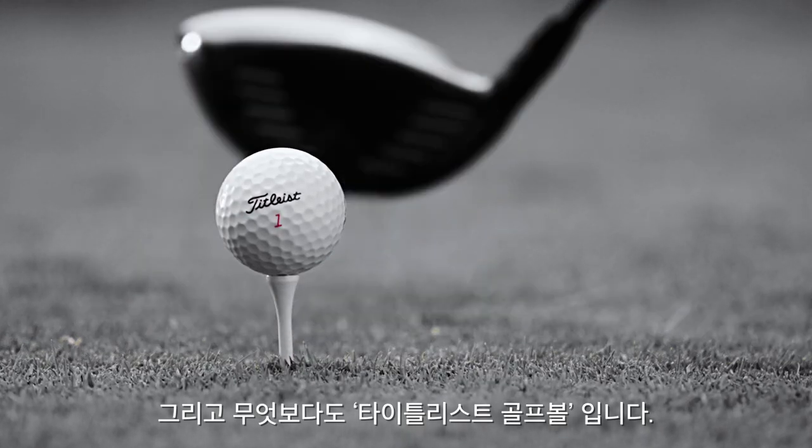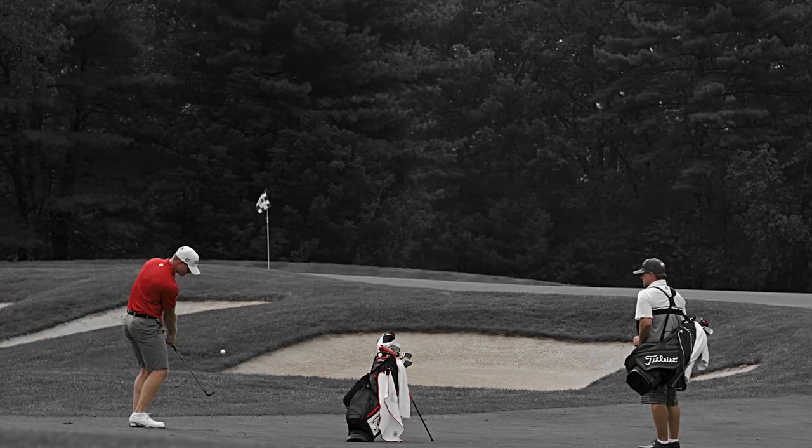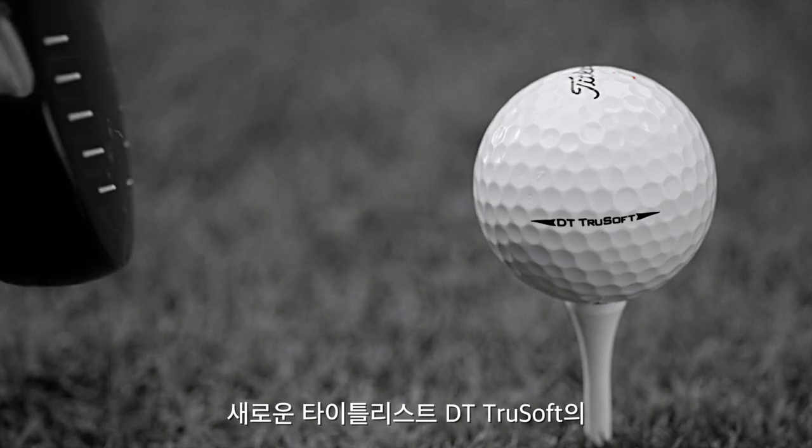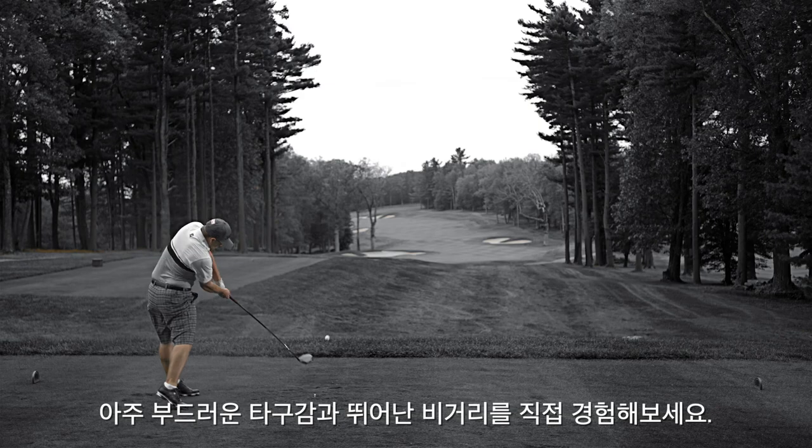And best of all, it's a Titleist. New Titleist DT TruSoft — the softest Titleist is now truly longer.